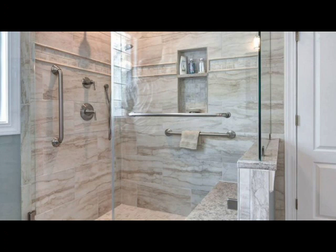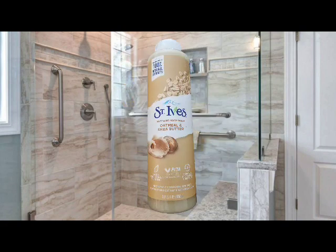The next thing I have is Sauve Smooth Body Wash, oatmeal and shea butter, made with 100% natural extracts, 22 fluid ounces. This stuff is so good — it just gives you an easy, fresh, clean feel and it's very inexpensive.